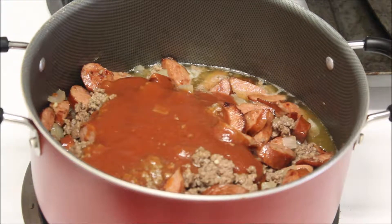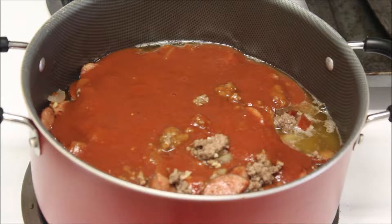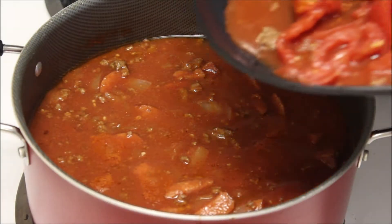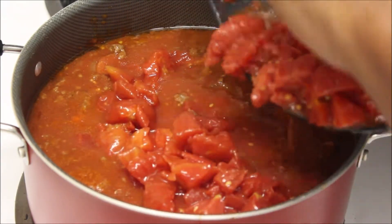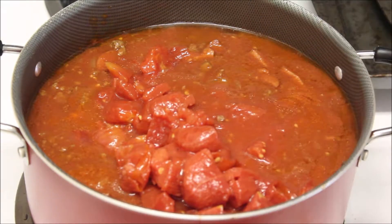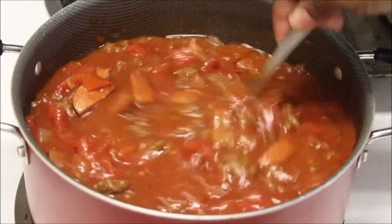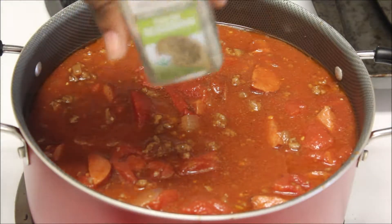Now I'm going to add two cans of tomato sauce, or you could do spaghetti sauce. If you do spaghetti sauce, change up your seasonings because spaghetti sauce is already seasoned, while tomato sauce is pretty bland. I'm also going to add in a can of whole plum tomatoes that I diced up. You can use Rotel tomatoes if you want, or just omit this step — make it your own.